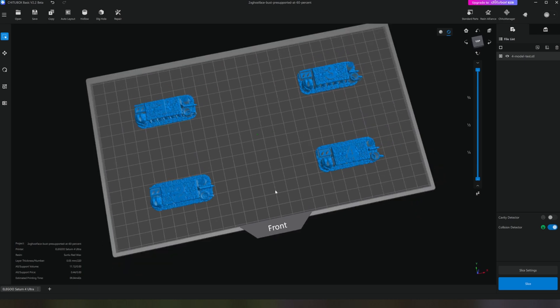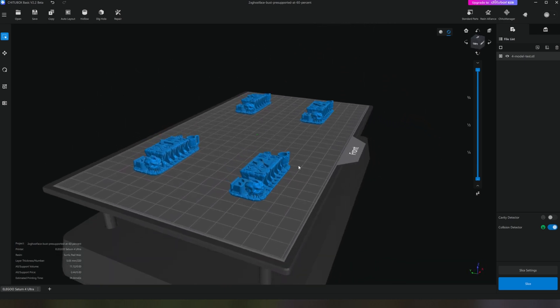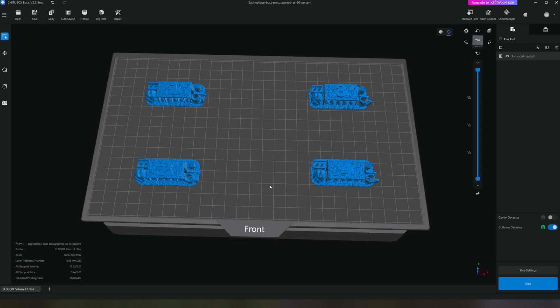I'm using the Saturn 4 Ultra's built-in testing process to print four models at the same time with different exposure settings. To keep track of which model goes with which settings, I've added numbers to the top of them. The four settings for the test were 2.4, 2.2, 2, and 1.8 seconds.